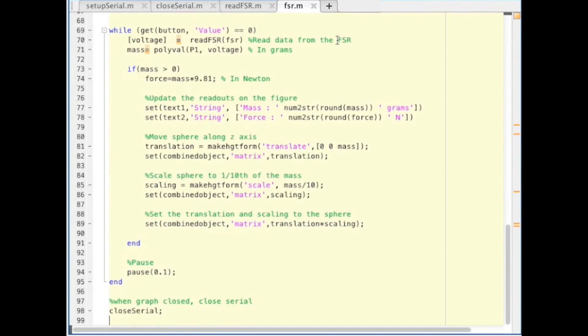Then pause. When the button is pressed to close the figure, the serial connection will also be closed.